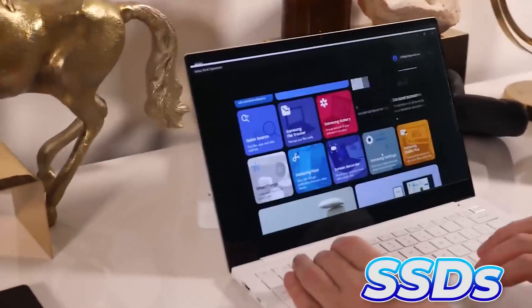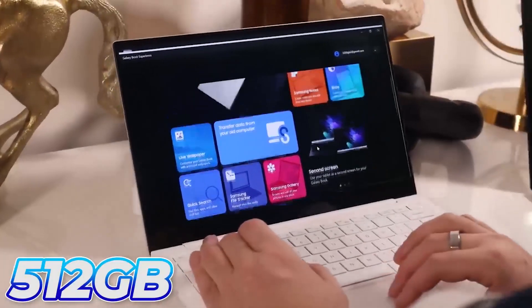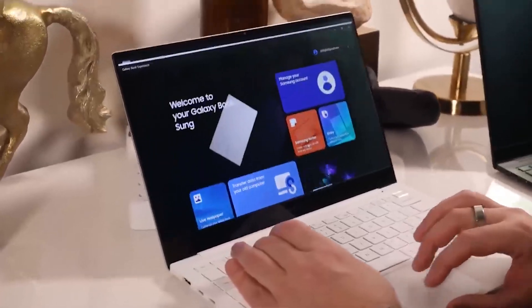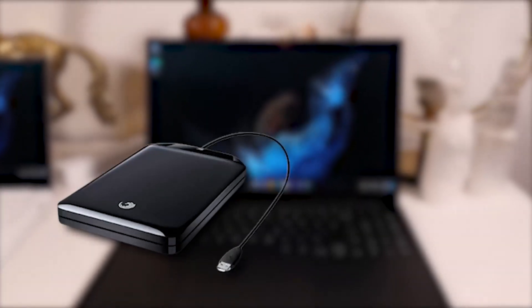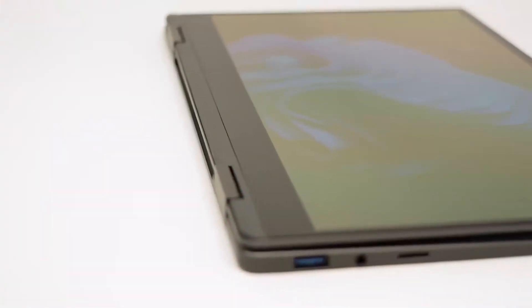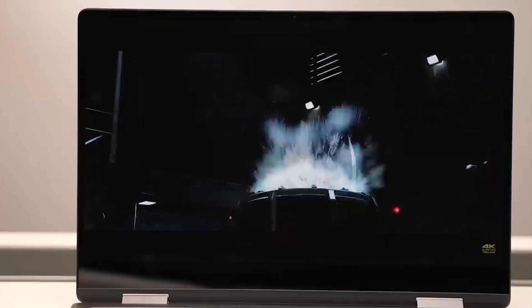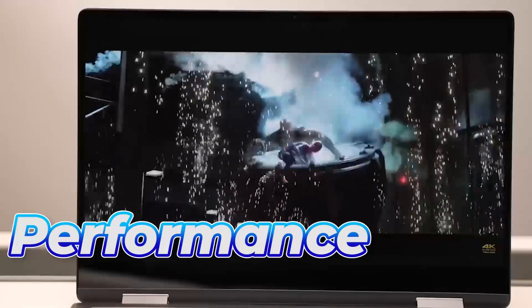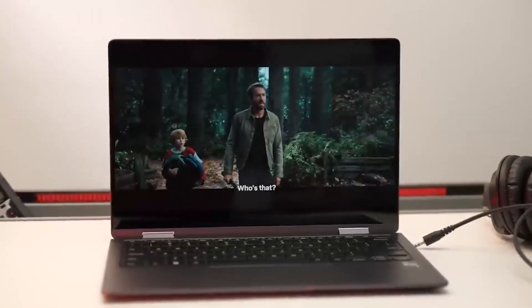You may choose between SSDs with 256GB or 512GB of internal storage. And if you run out of space, you can always add an external hard drive or a micro-SD card. In summary, the Samsung Galaxy Book 2 360 is an excellent 2-in-1 laptop that offers a perfect balance of performance and portability, but it also comes with some drawbacks that we will soon talk about.